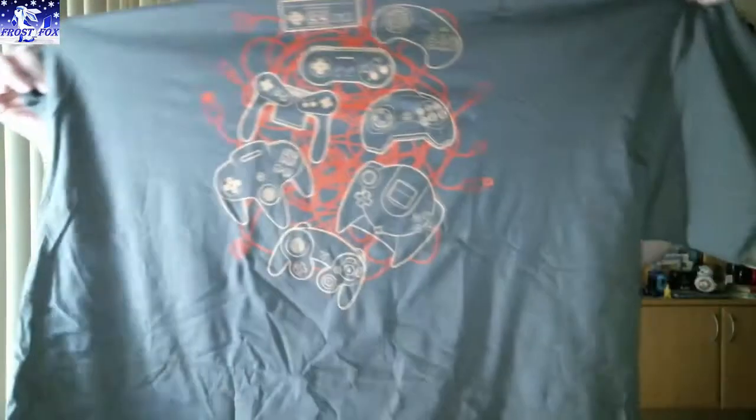That's awesome — all the controllers! Let's see if I can name them all. We've got original Nintendo, Super Nintendo, Sega, Dreamcast, GameCube, Nintendo 64. This one I don't know — is it Atari? That one could be Atari. Anyway, that is a cool shirt, I love it.